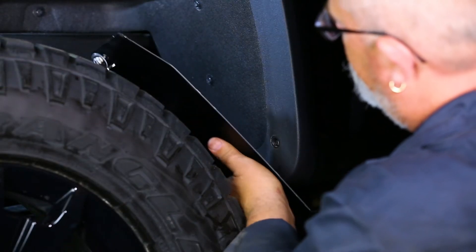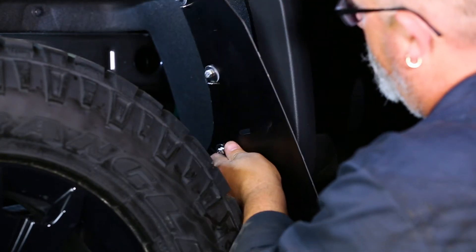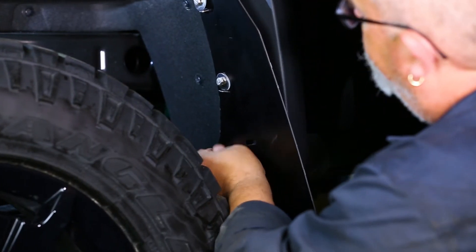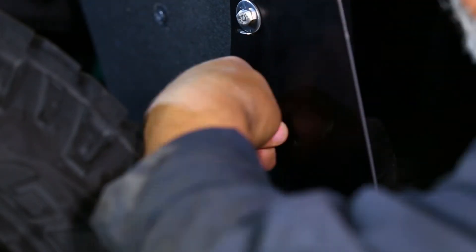Next, loosely install the mud flap. Begin by placing the clamps behind the lip of the plastic flare as shown and pull them into place.